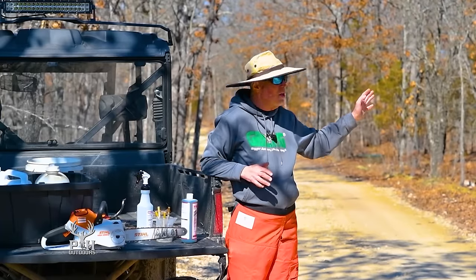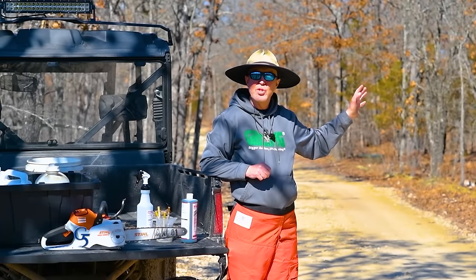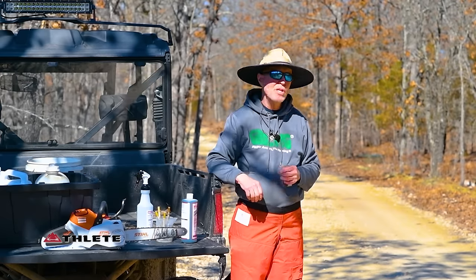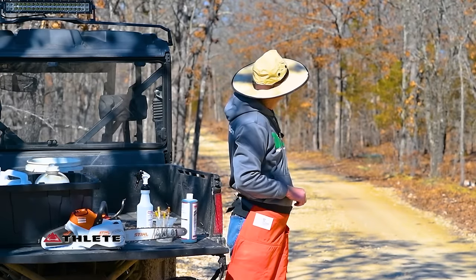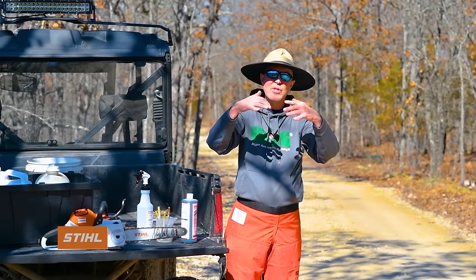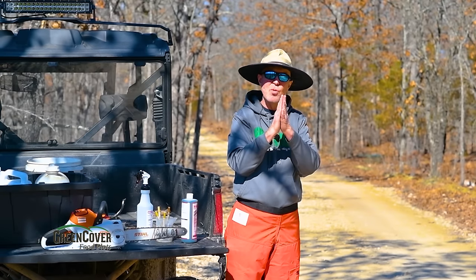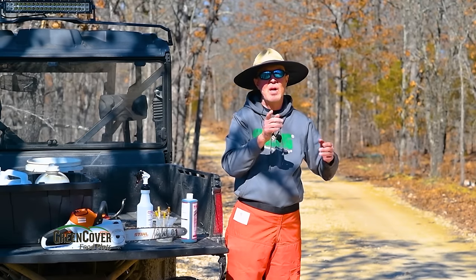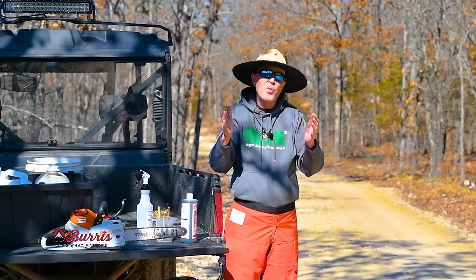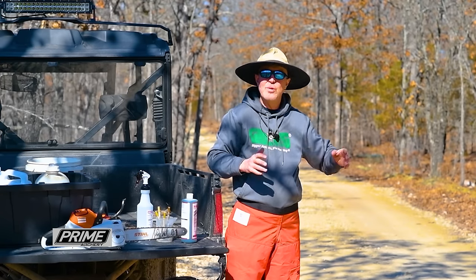I'm not going to hack-and-squirt or girdle right on the edge of the road — I'm going to leave those trees a little thicker. As we shared in the last video, these trees have a much bigger crown over the road because they're starving, reaching for sunlight. Obviously they're going to fall that way. If you terminate trees right on the edge of the road or even a few feet back, at some point they're going to block your road. So I give about a tree-length buffer and work from there on into the stand.